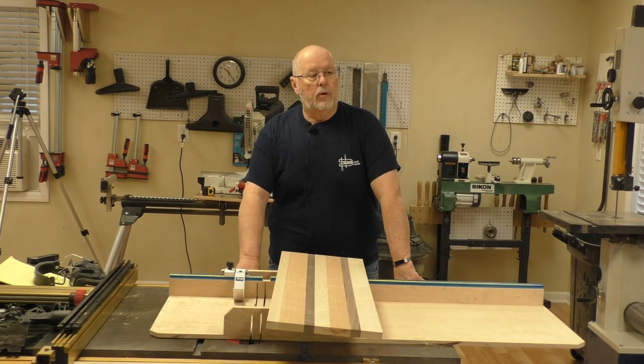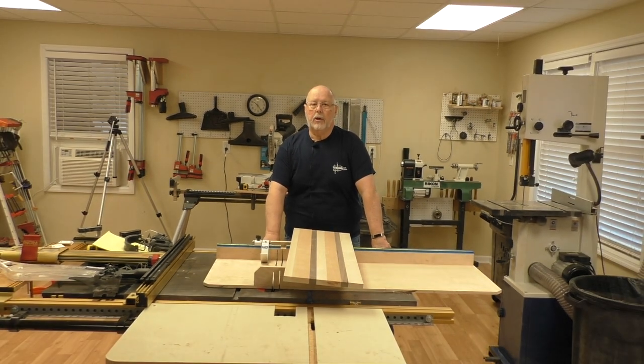All of these cutting boards are made from hard maple, cherry, and walnut.